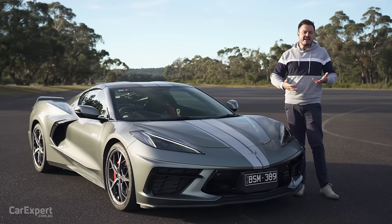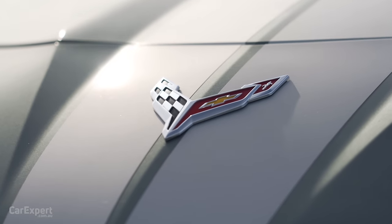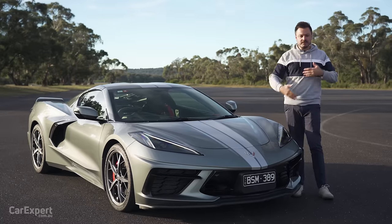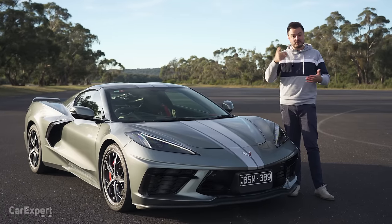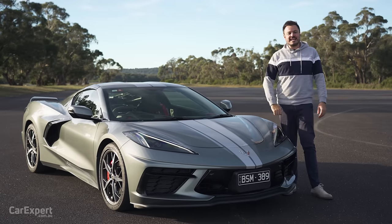I've always been a big fan of Corvettes, but they've kind of always just been blunt instruments in terms of how they've delivered their performance. This, on the other hand, aims to be a bit more European, a bit more smooth, but also still punchy and taking it to the Euros as well, so we'll assess all of that today.